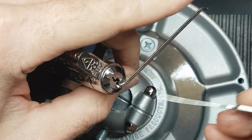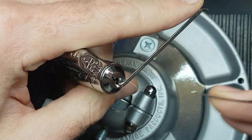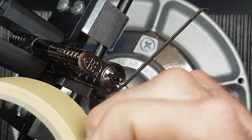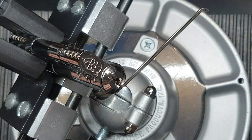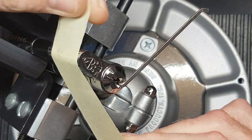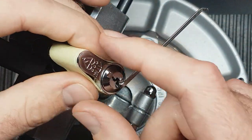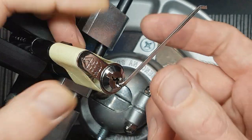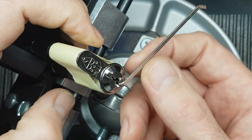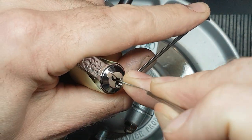I'll pop this in the bottom of the keyway. First we've got to pick it normally and try to get to those first trap pins. Actually, before I do that I'm going to take a little bit of masking tape and cover up those trap pins so I can't see what I'm picking — I'll do that on both sides. That almost simulates it being in the door. Of course it doesn't exactly, because I'm picking it upside down, but it's covered up at least.